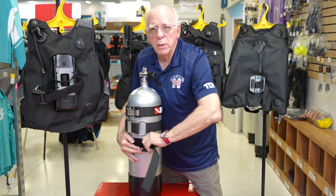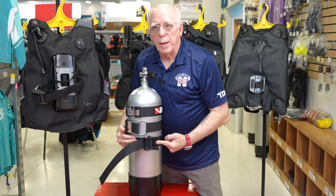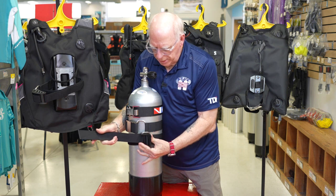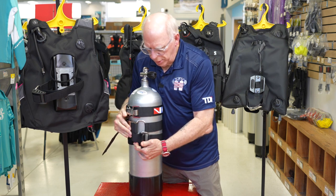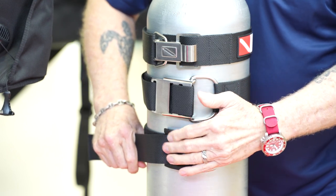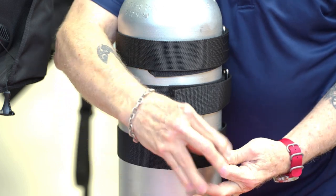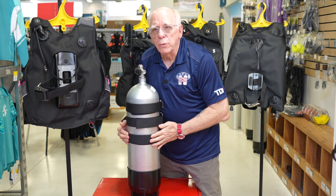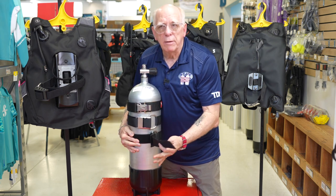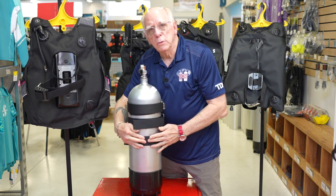If you get ready to tighten your tank strap and when you pull it across it just lays over, unthread it a little bit like what you see here. Give your strap tail a tug, then take your cam, stand it up, hold the tail, pull across — hear that little pop? That little pop against the tank lets you know it's good and tight. Make sure you take the tail and seal it down velcro to velcro so you don't have the tail hanging out to catch on somebody's wetsuit, because if it pops loose your tank can come out.